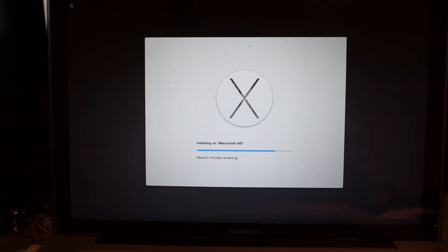Two minutes remaining for this installation to get done. It's the second time this installation is running — both times it was about 17 minutes. Let's see what's going to happen.